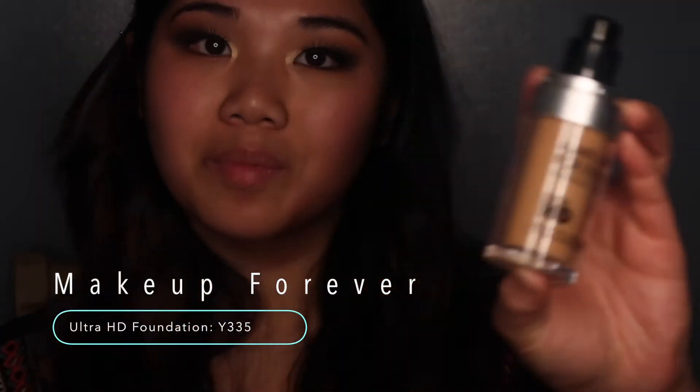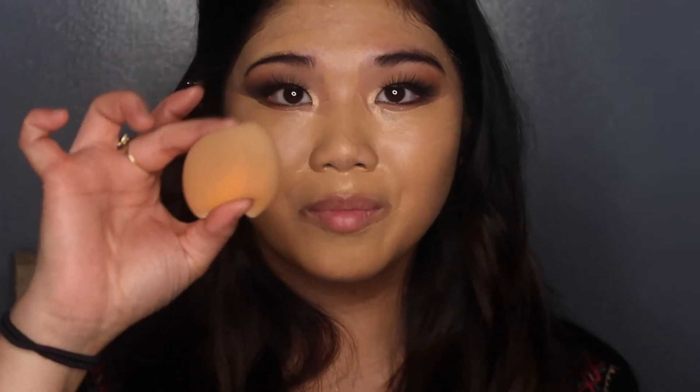I'm picking up the Make Up For Ever Ultra HD Foundation in Y335 — my all-time favorite foundation for nights out or photos. It has no flashback when you take pictures, looks seamless on the skin, and is really lightweight. To apply, I'm using this Real Techniques flat brush, brushing downward so the facial hairs go down and I don't create streaks. Once applied, I'm taking a beauty sponge and blending everything out seamlessly for a flawless finish.